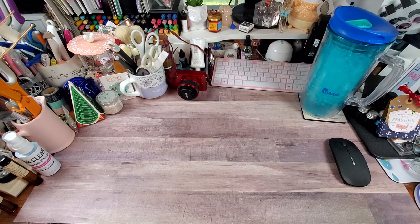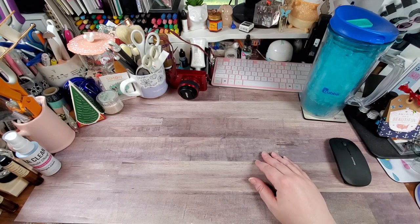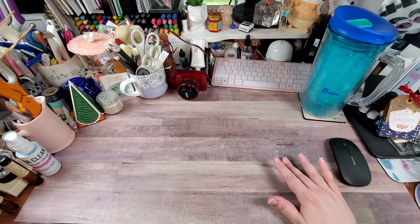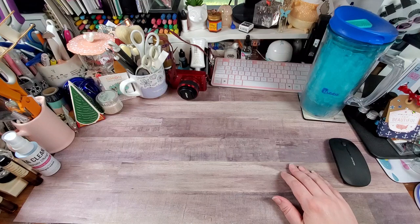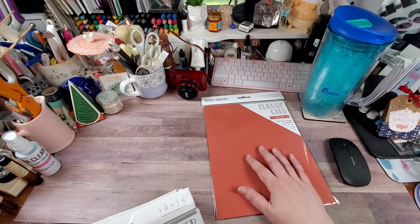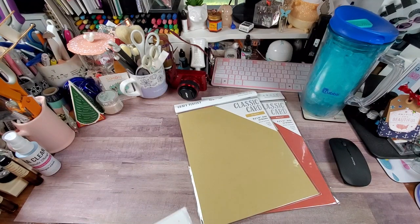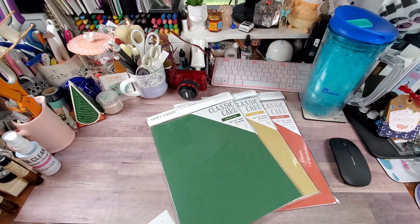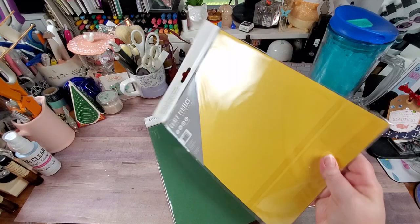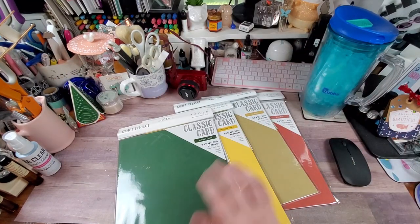My weakness is textured cardstock — I love it, and I prefer it to be solid core, which Tonic Studios is. Not many companies do solid core; I believe Bazzill is one. So we have brick red — not my favorite but a good fall color — then tan, brown, avocado green, and marigold yellow. Those are the textured cardstocks, textured on one side and almost perfectly smooth on the other. Some great fall and Thanksgiving colors!